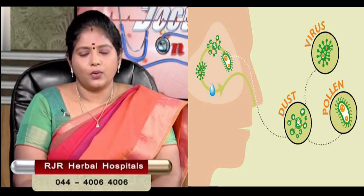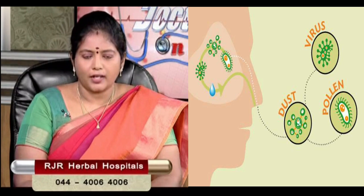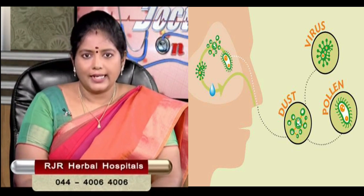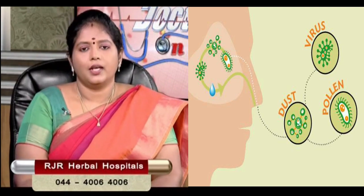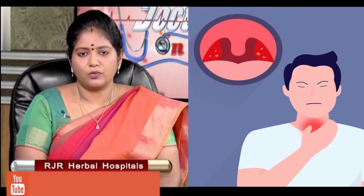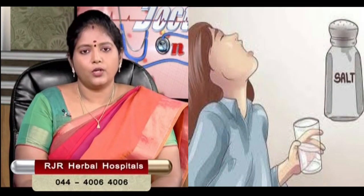We may add 2 tablespoons of manchal. If we drink it with manchal in the mouth, we touch the fingers. We also have to do a soda gargle, and the soda will be washed.